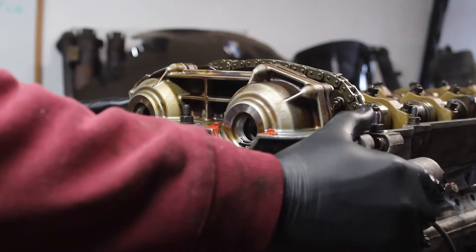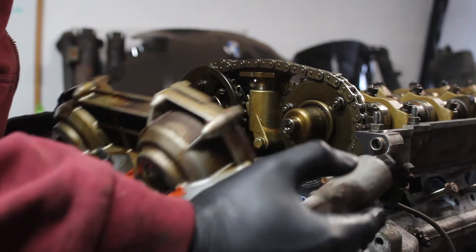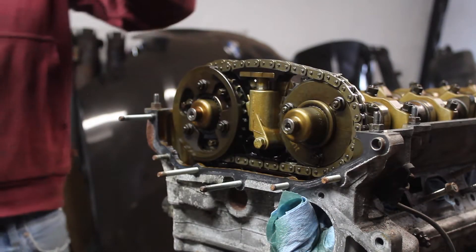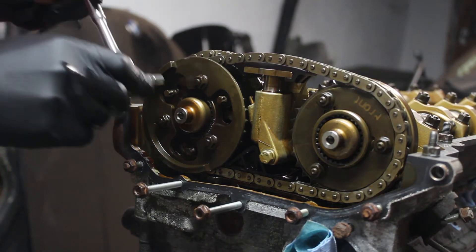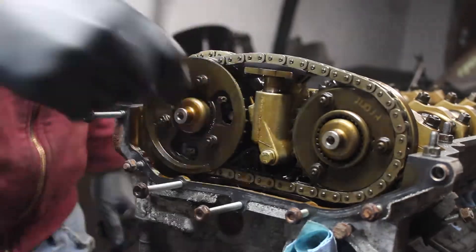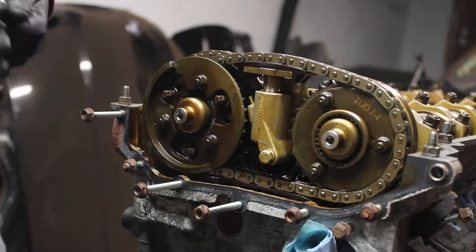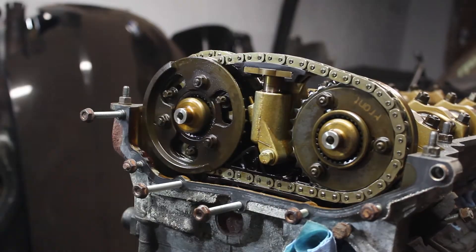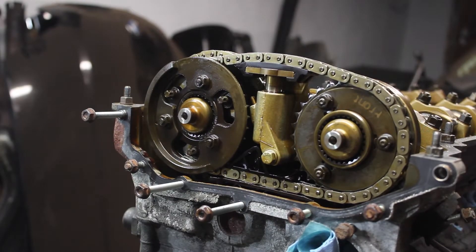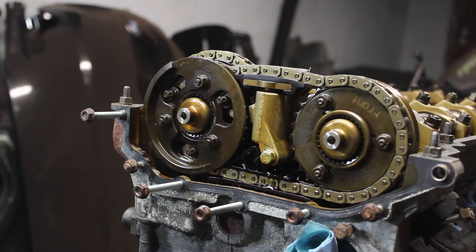The VANO solenoids lift off as one unit, leaving the gears in the front of the cams. I still haven't figured out how the system works with all these pieces, but I'll figure it out when I reassemble everything. Bagging and labeling the parts will for sure be useful.